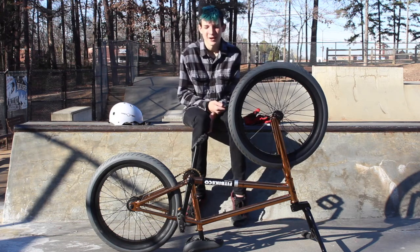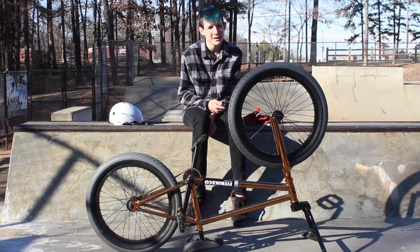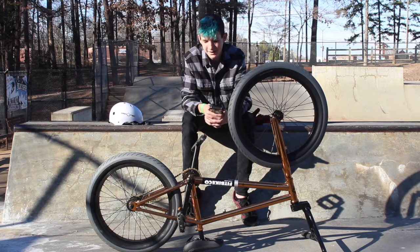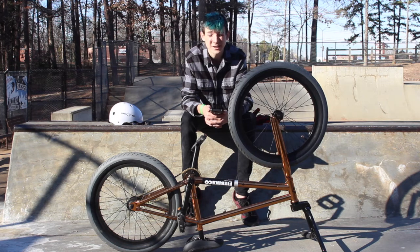This is the 2018 FitByCo Austin Augee Signature BMX, 20.5 top tube — however you want to say it. I'm a newbie BMXer. I mean, I'm not like bad, but I'm not like good at all. I'm actually kind of trash.